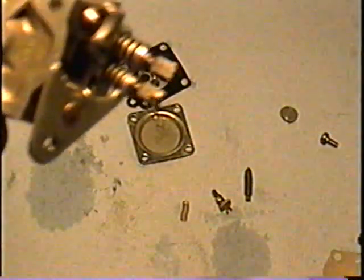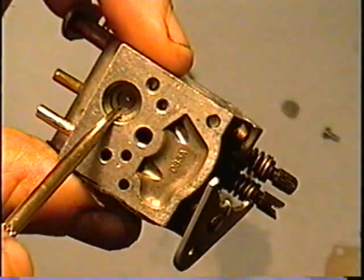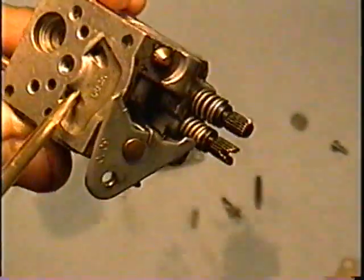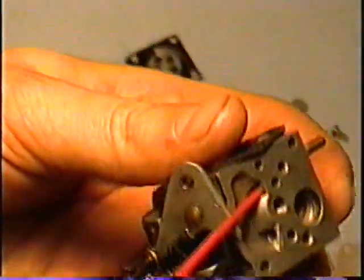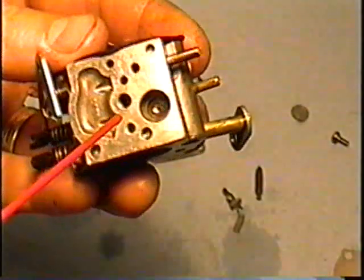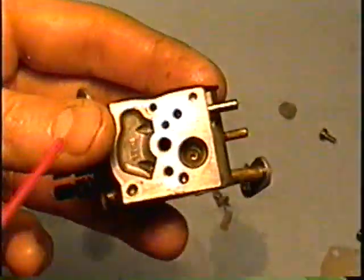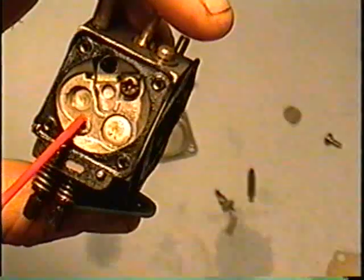Here I've got everything out. You want to make sure the little hole in here — you should be able to see through to the other side, and on the other side of that is the needle. If you can see through it, that means it's clean. You may want to shoot some carburetor cleaner through all these holes. If your carb is really dirty and varnished you may want to leave it soak overnight in a can full of carburetor cleaner. There's also a little one-way valve inside here.